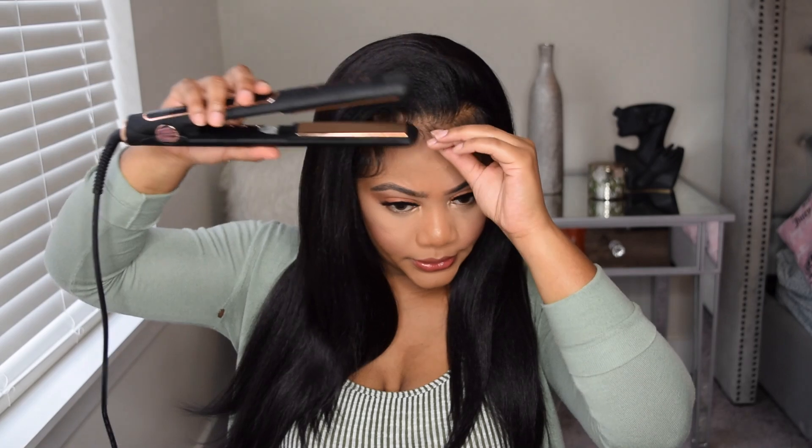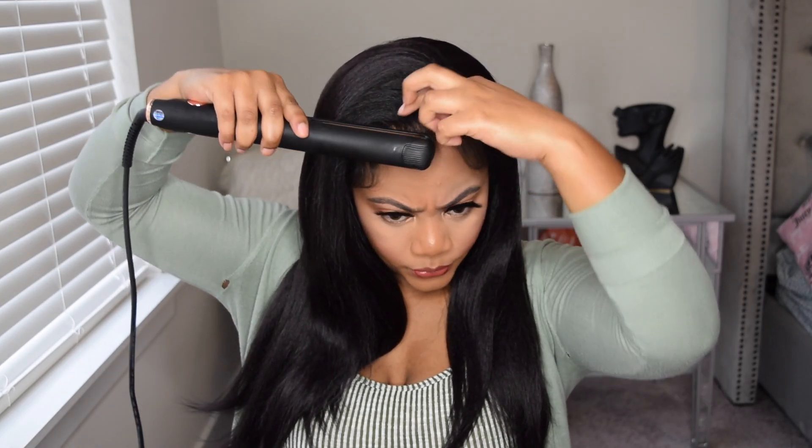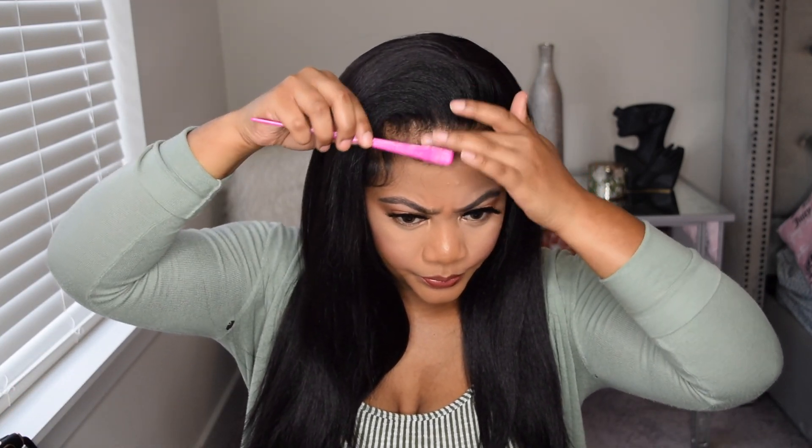This is pretty much the final result. Let me just try to curl this piece one more time because it's not really doing what I want it to do. So yeah, this is the final result. I hope you guys like how I styled this hair. You can of course do like a half-up, half-down hairstyle with this hair — you can do all types of things with this hairstyle. I think it looks really good.